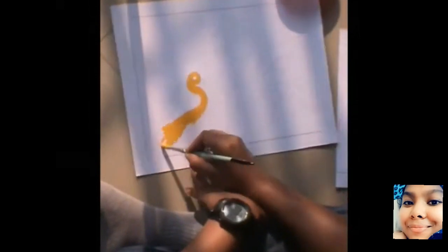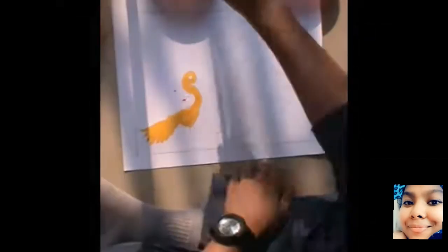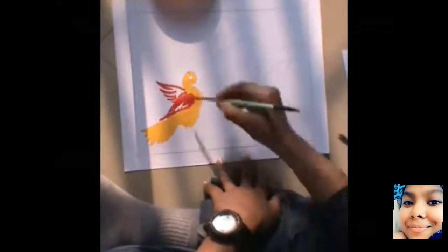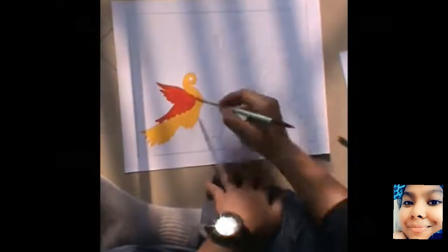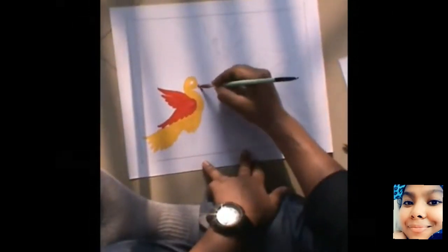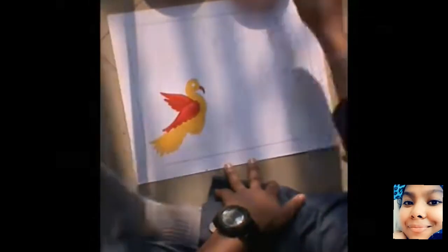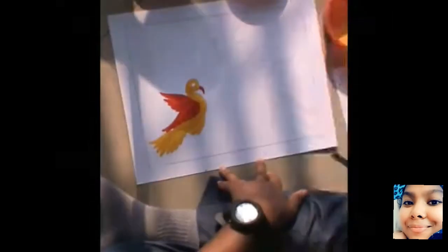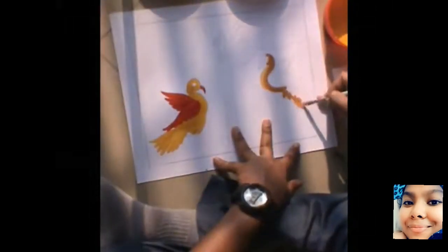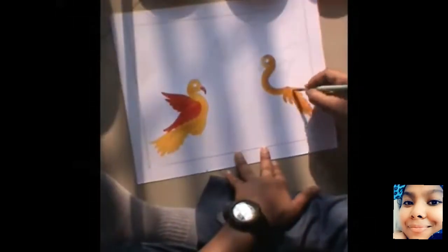So first I am going to be drawing two birds. You can take any color combination that you like. I am taking yellow and red for the first bird, and for the second bird I am taking yellow and blue. You can take any shade that you like, any combination. Let's go.